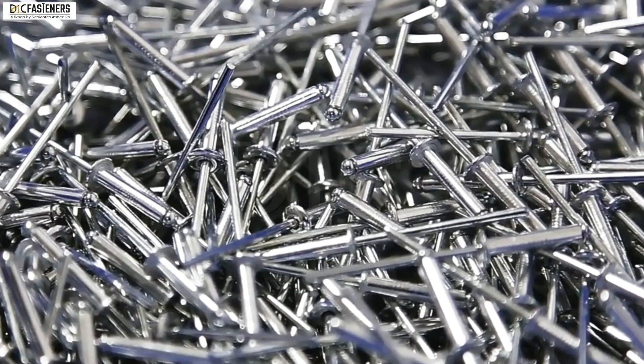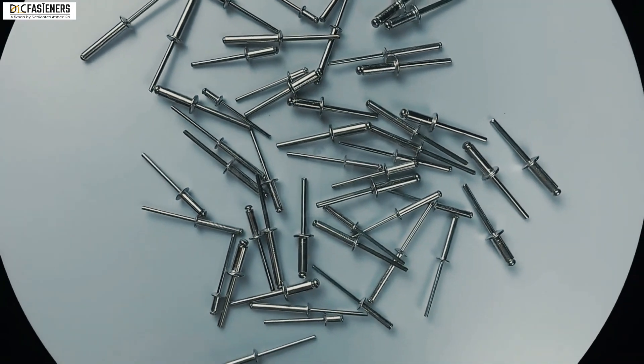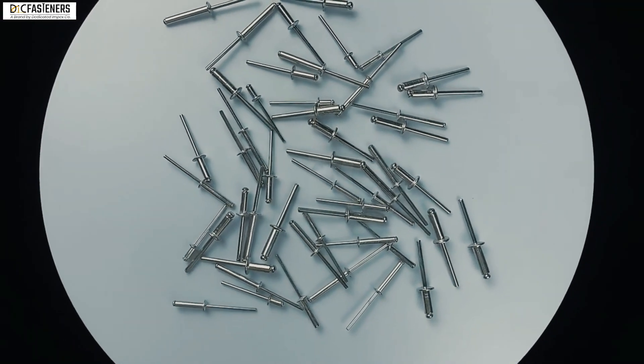Hello, we are a supplier and exporter of all types of fasteners. Today we are going to tell you about what blind rivets are and the steps to install them.